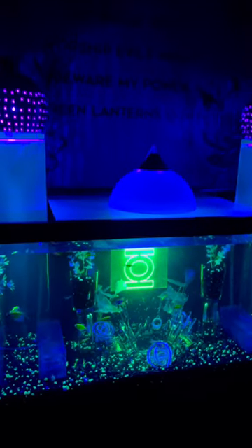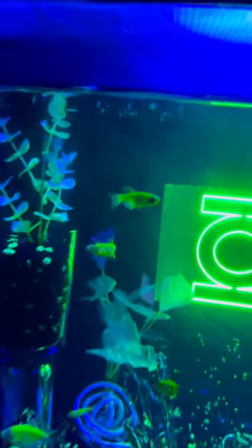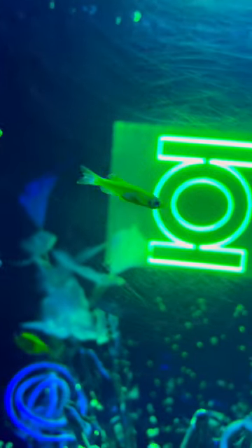All right guys, haven't done an update on the Green Lantern tank in a while. We're going to have a couple of videos coming up on some of the new guys in here. We've got some Danios, which of course are hard to follow.